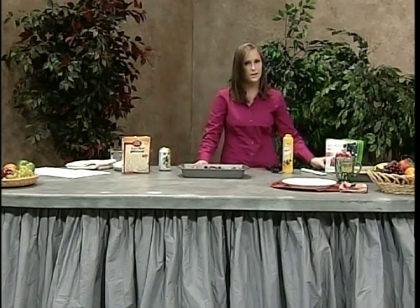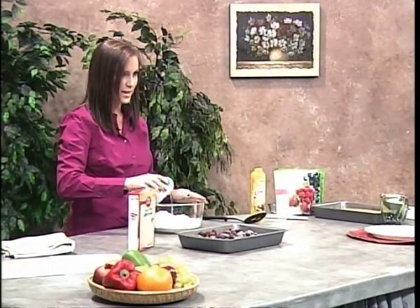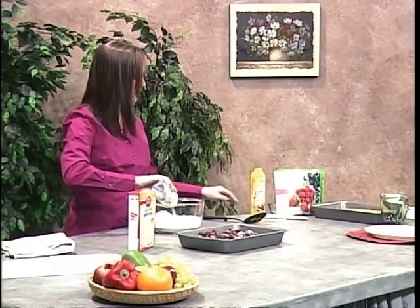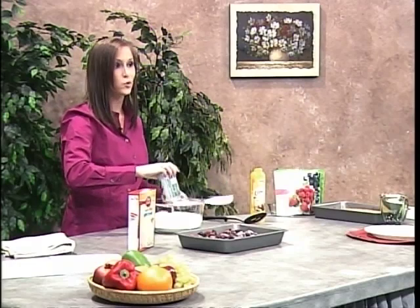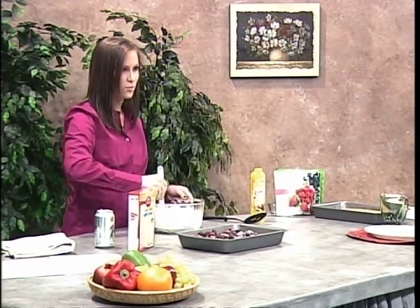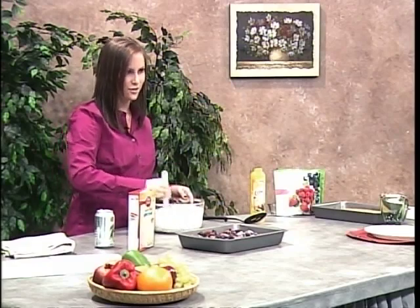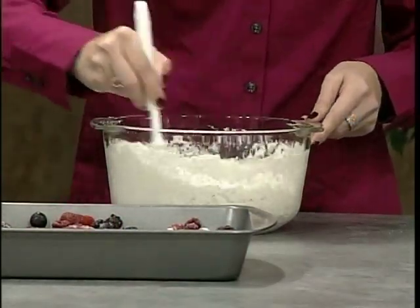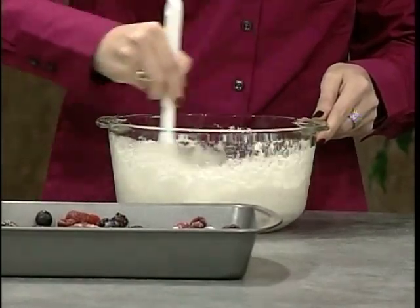Now push this to the side, and we're going to mix our cake batter. I've already poured it into a large mixing bowl, so all you want to do is add the Diet 7-Up. The carbonation in the Diet 7-Up is going to take the place of all the other ingredients you would normally add in a cake, cutting your calories and fat. Mix it until all the powder is dissolved — it's okay if you have some chunks. Then once we're done mixing, we're going to pour it on top of the fruit mix.